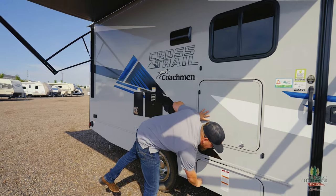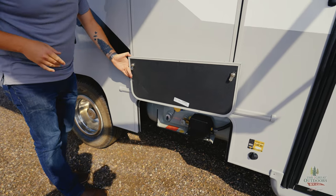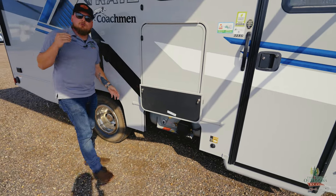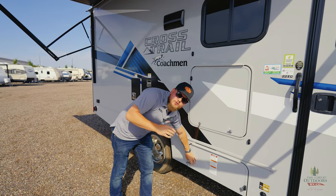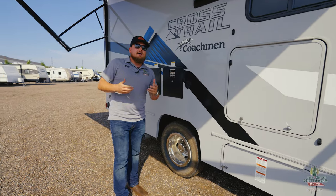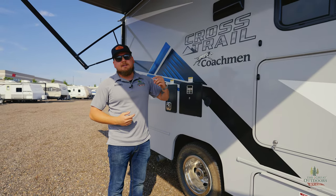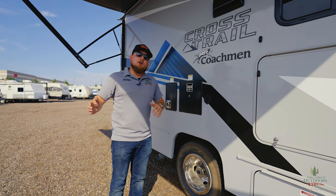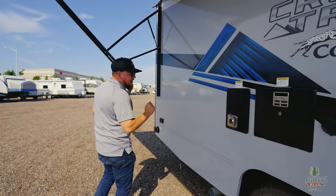Propane fill-up right here — nice easy access — and you can see it's right next to your solar plug on the exterior sidewall. We do have 200 watts of solar up top, but it's nice to have an extra option if you want to use a suitcase-style solar panel. When you get into a motorhome, you're typically going to be traveling long distances. Out here in Colorado we're lucky with sunlight, so that rooftop solar panel works great. It's pretty nice that you have that side prep.